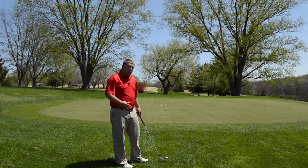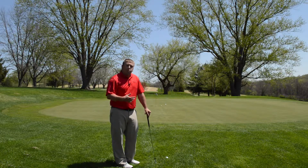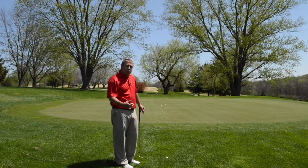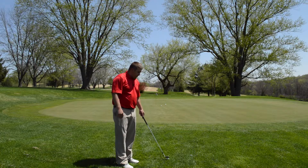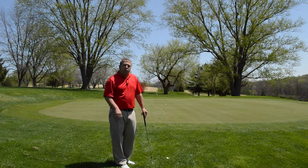You can do this with your 7, 8, 9 iron, pitching wedge, gap wedge, or even lob wedge depending on where the pin is. If you have a really short distance, just remember it has a better chance to go in if it's rolling versus flying it all the way there.